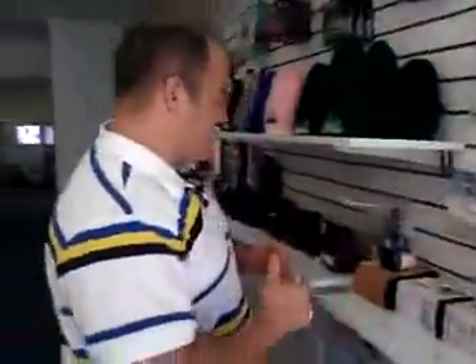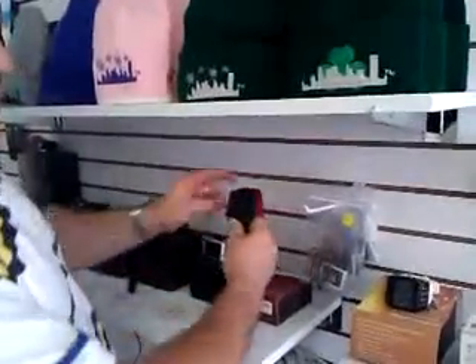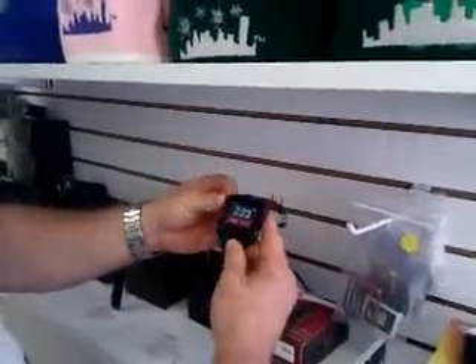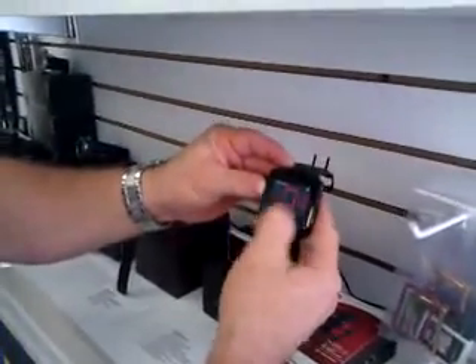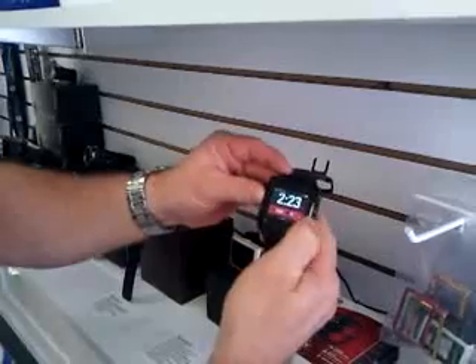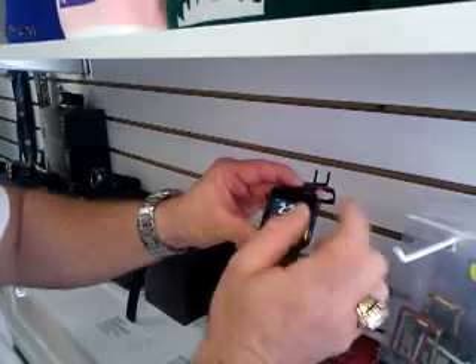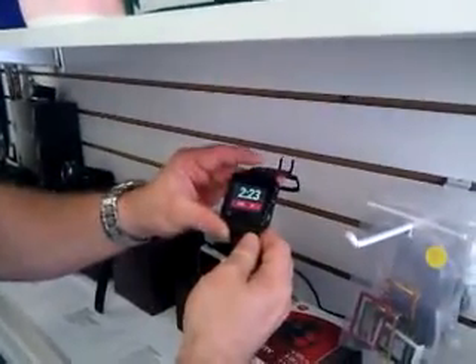Let's come down here and take a look at a couple of the other new models. These are the Android models that sync. The first one I'll show you here is the Motorola. This particular one is a sports device, very good for athletics and music — it's like an iPod Nano. However, you can sync your phone and read your text messages, alerts, or incoming calls from it.